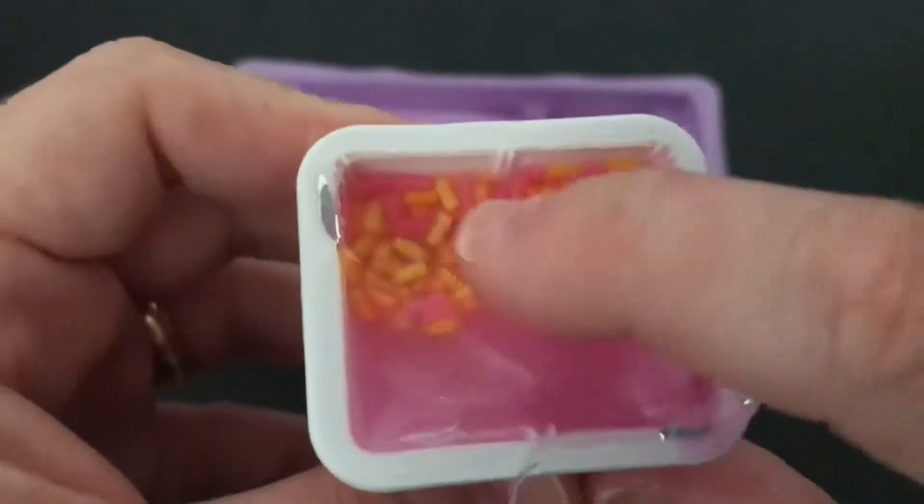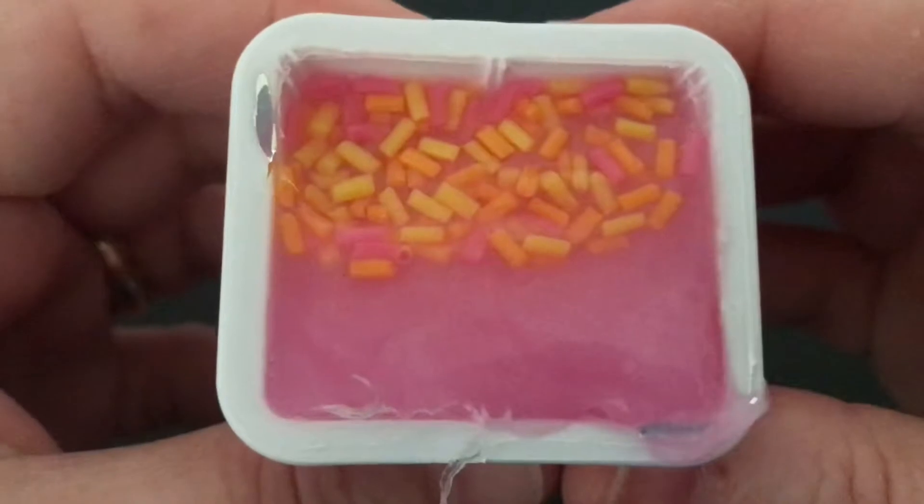And look how amazing it looks, look at those sprinkles, oh my goodness, it's so pretty. Oh, I love it so much.